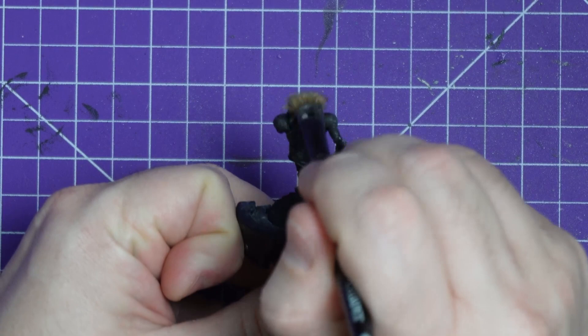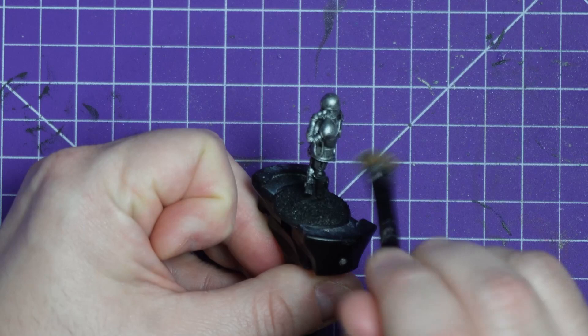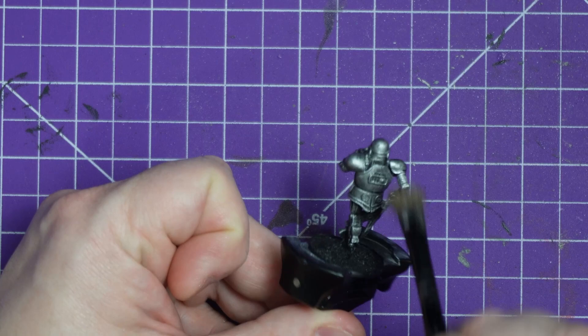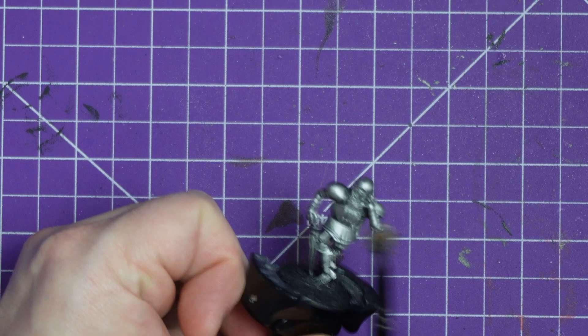He started off with an all-black base prime and some dodgy priming in the vents at the back, which luckily this Silverhost base coat is going to cover up quite nicely. I am slapping it on thick, using my trusty old beaten-up brush that you usually use for terrain, but it also acts as a great heavy dry brush. It really gets the paint where I need it to go. I'm just absolutely covering the whole thing, and I only want the real deep recesses to stay dark black.